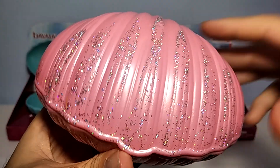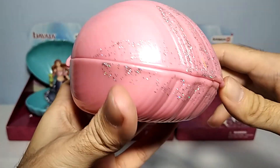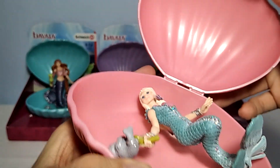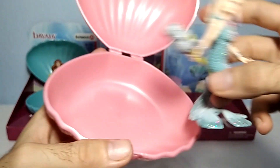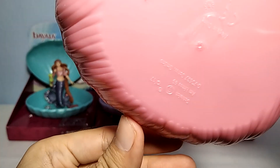Like this. It also has this glitter on it, to make it look more magical. And you can open it like this. You can actually place it here to sleep, or whatever you want. Underneath it's a symbol. And here is the Schleich logo, Schleich label.